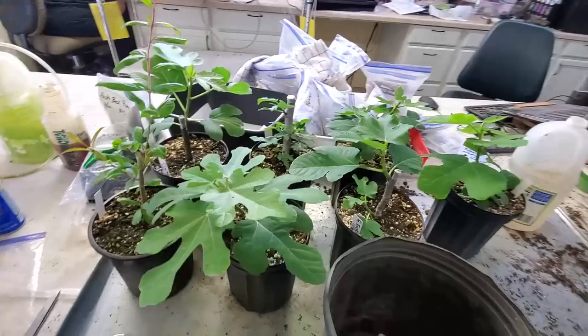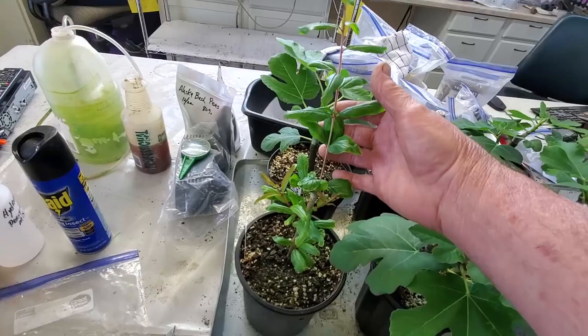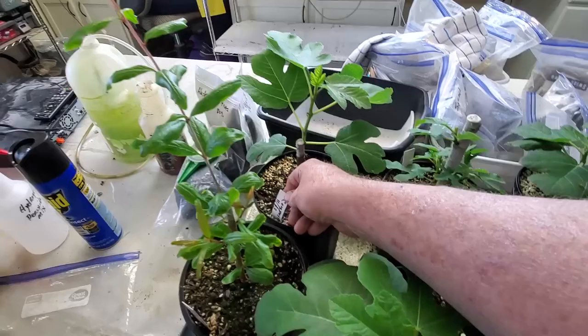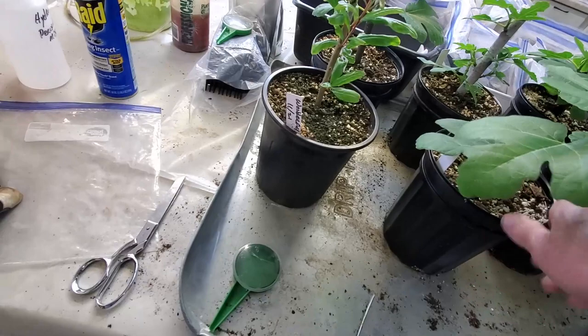We've been propagating these figs. Some had started early. We've also been doing some propagating of some pomegranates, and here's one. But these figs here — some of these were started right at the beginning. This one is 11.13, and this one here is 11.22, so it's been started a little bit later. We've got tags all over here.